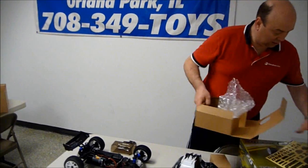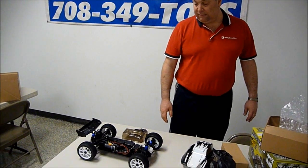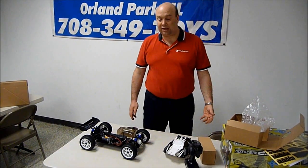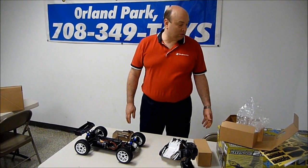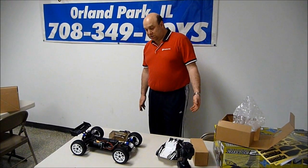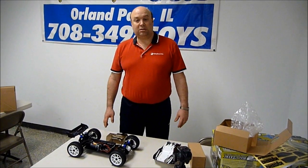So this truck is $369.99. It's pretty much ready to run. You will need a battery for it — you can choose whatever battery you like. You can go with a 2S or 3S LiPo, or you can go with a 6- or 7-cell nickel-metal hydride of your choice. You'll need a battery charger as well. But the radio is included and the truck is fully assembled — it just needs the battery to be charged and installed.